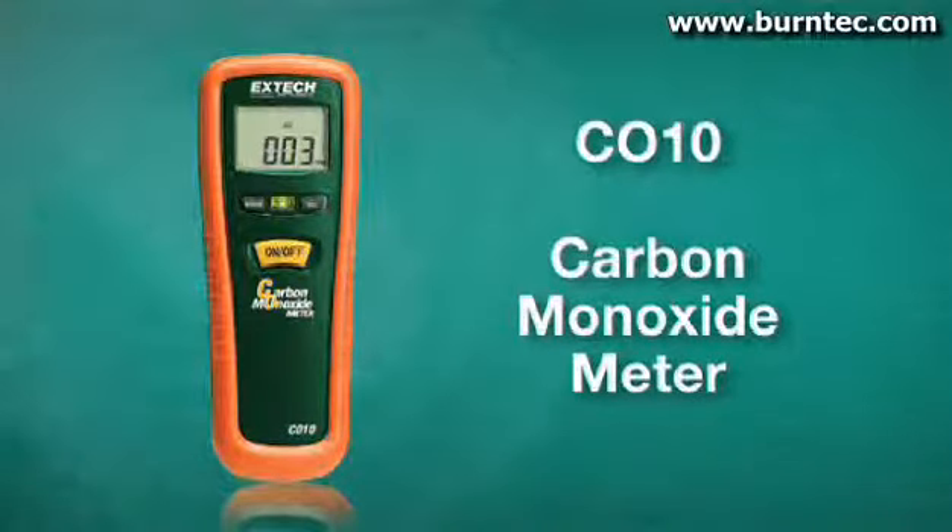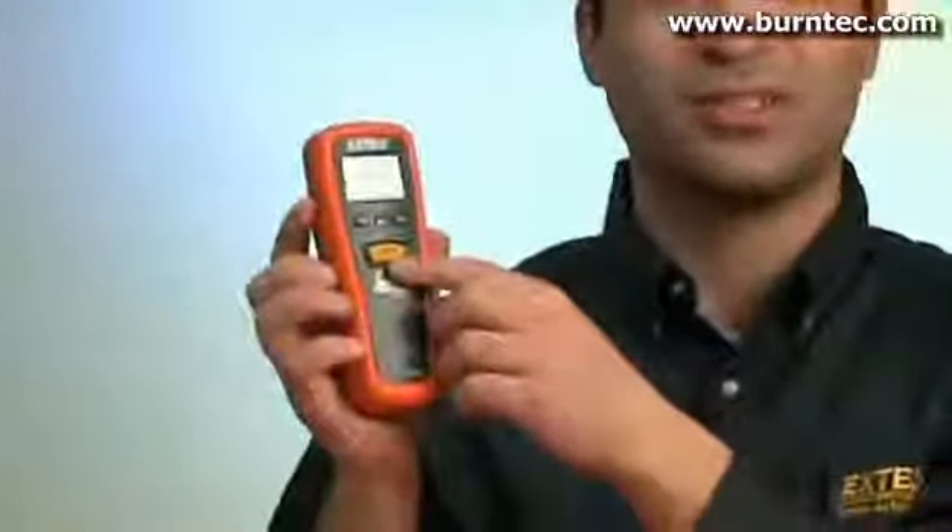The XTEC CO10 is an ergonomic, pocket-sized carbon monoxide meter with one button operation.